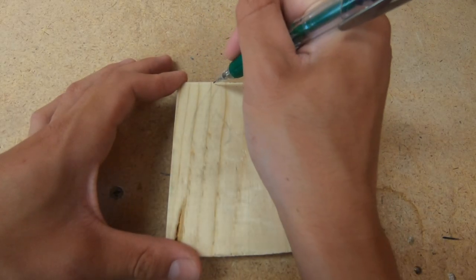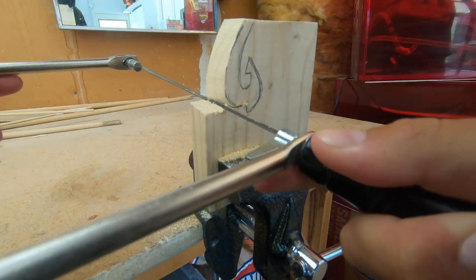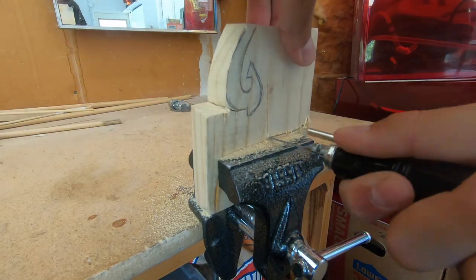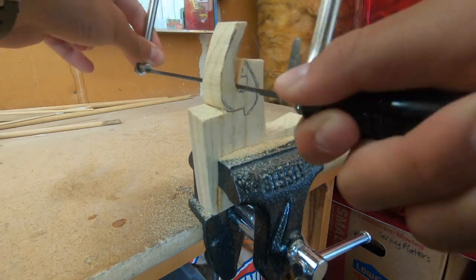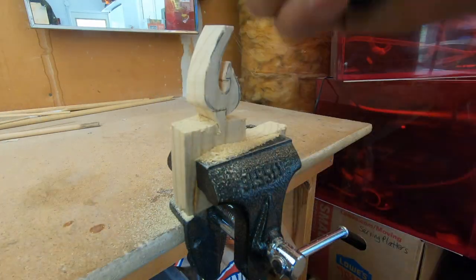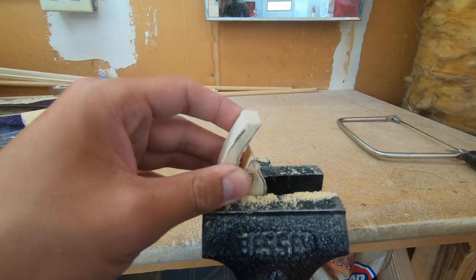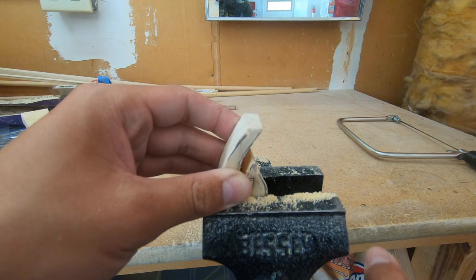So I'm just going to draw out my hook design. Got our hook, and we're just going to place it directly into the vise. Not too tight, though, because you don't want to ruin the wood.